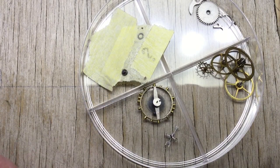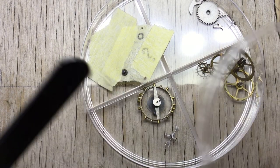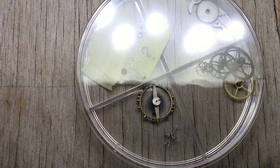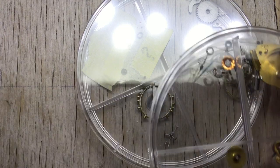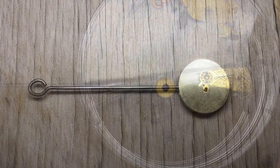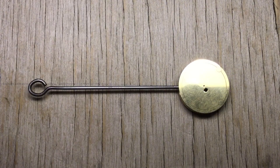For my watch parts organizers I'm using plastic petri dishes — you can get them with one, two, or four compartments. They have lids and are stackable. A bit of a long one for the project, but thank you for your time and I hope it's been helpful. Cheers.